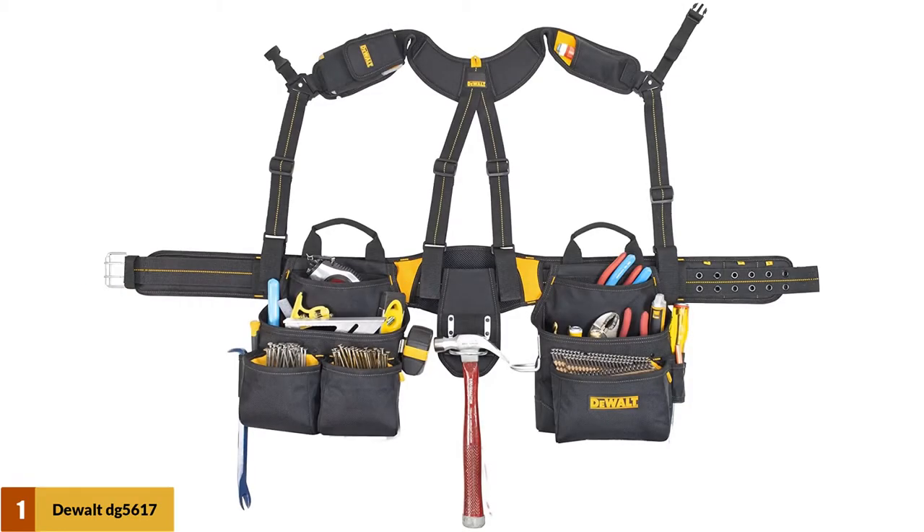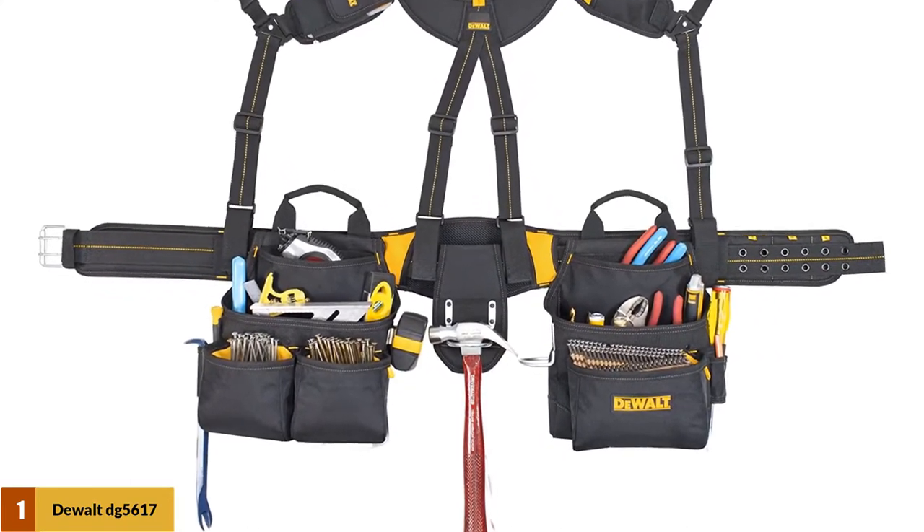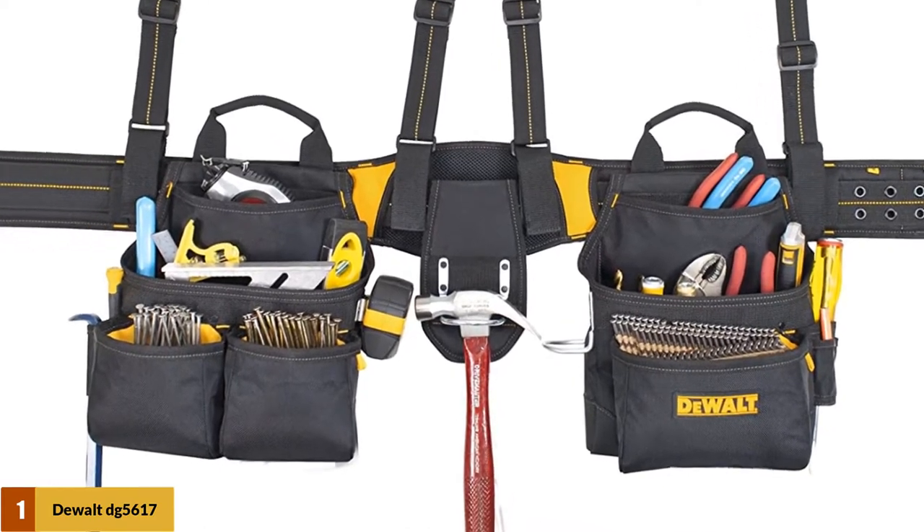At number 1: the Dual DG56 1720 Pocket Pro Framers Combo. The first high-quality item that you definitely need to check out is the Dual DG56 1720 Pocket Pro Framers Combo. This latest updated version for users is tested to work well in harsh conditions.